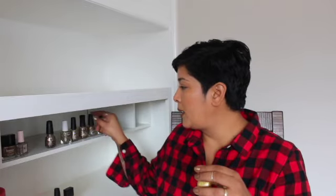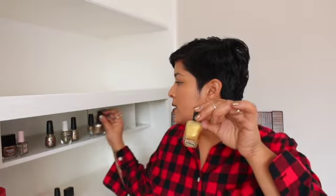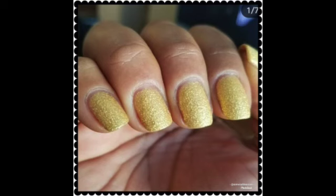Moving on to a more yellow gold — this one is a texture polish: Solange from Zoya. This is a very strong yellow gold, a pixie dust, so it dries textured. If you're even a much deeper skin tone than I am, this will look like fire on your nails in the most amazing way. A couple of coats for full opacity.